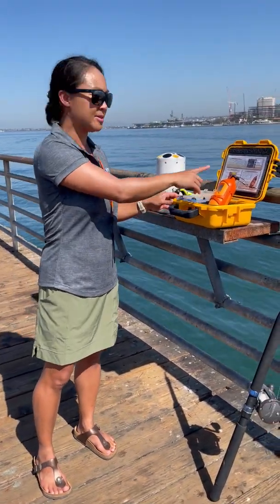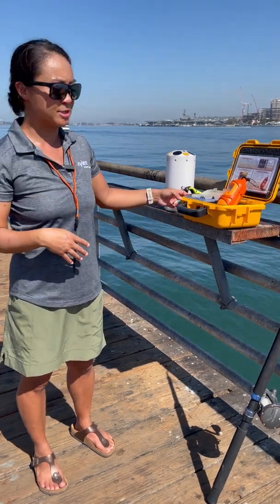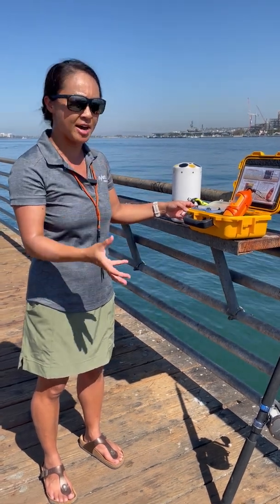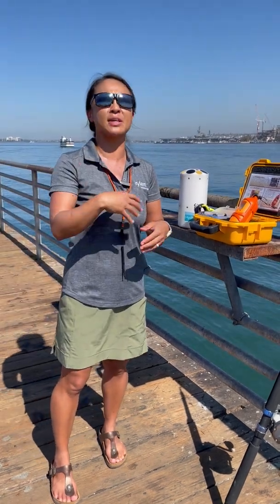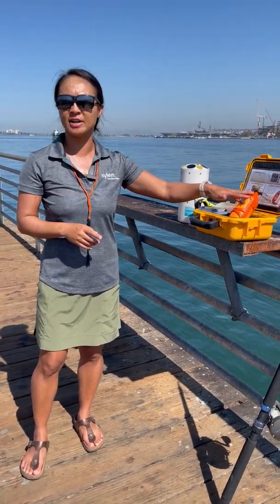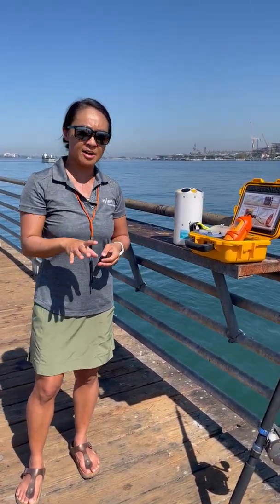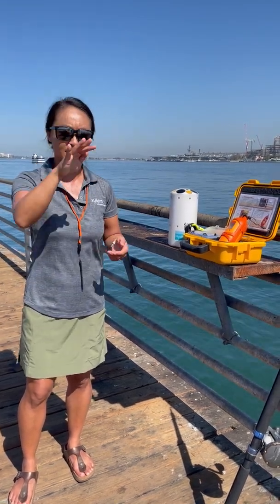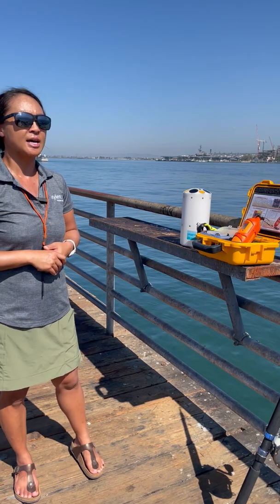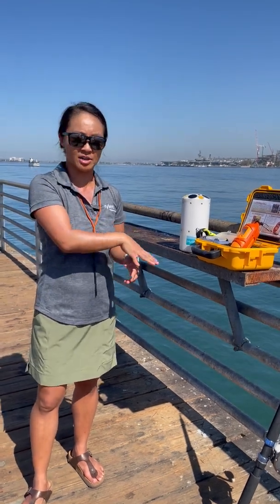Once you get back to the office you can integrate the data automatically using HIPAC or River Surveyor Live to correct all your sound speeds. The Castaway also comes with its own software, which lets you plot profile locations on a map and view detailed temperature and salinity profiles. The profiles in the software are binned and filtered so they look clean, but if you're a researcher interested in the raw data, you have many export options available through the Castaway software itself.